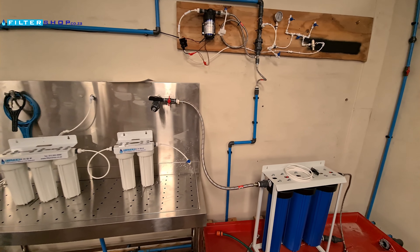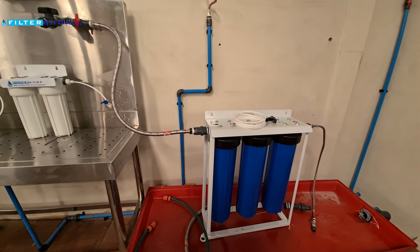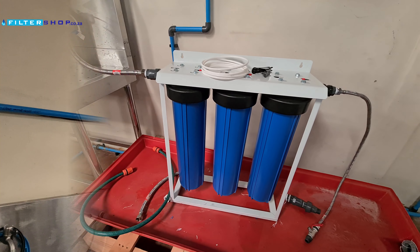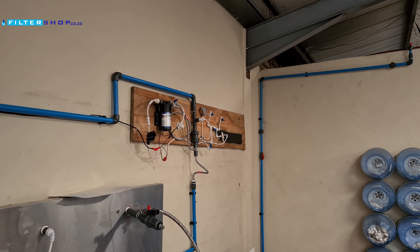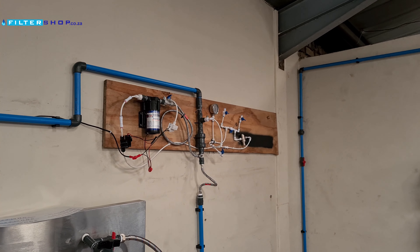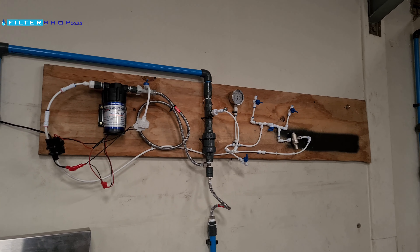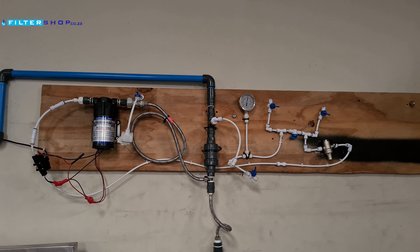At FilterShop we build and test most of our own units, as we're not happy with the quality of pre-purchased units. The one thing we had to do was create a setup to boost the pressure, as we're using recycled Oro water from our Oro plant for testing. We only have about 2 bar incoming pressure.